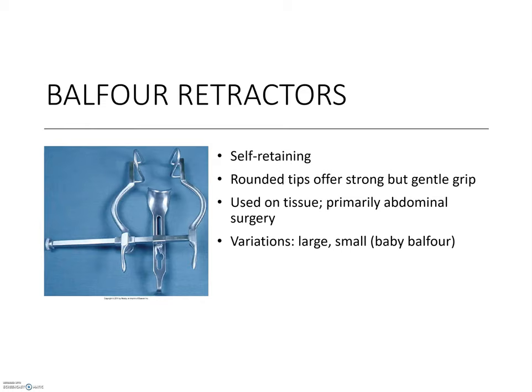Balfour retractors are an example of self-retaining retractors. They can be opened to fit the patient and the area of interest, and once the area is adequately exposed, they are locked into place and will hold firmly until the surgeon removes them. The shape of the rounded soft tips is ideal for skin and muscle layers, and these are primarily used in abdominal surgeries. They can also be purchased in two sizes — the smaller version is called the baby Balfour.